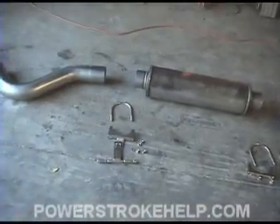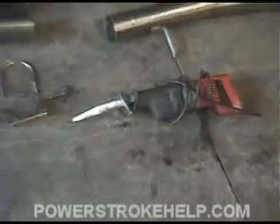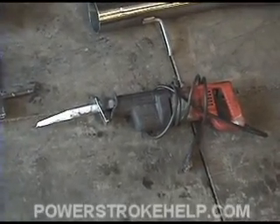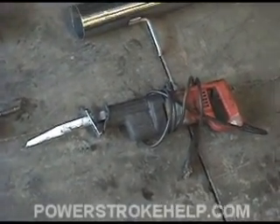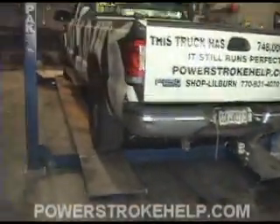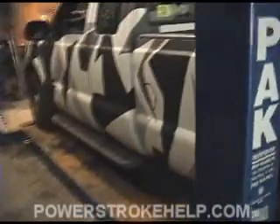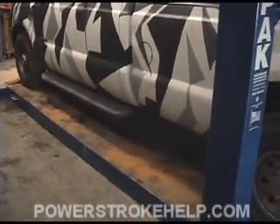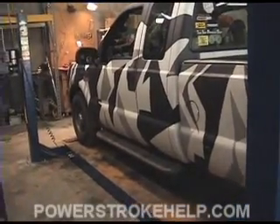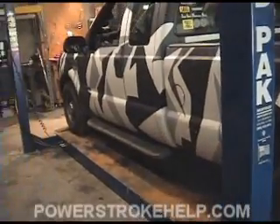Other than basic hand tools, the only other thing you're really going to need to install this is a good sawzall. The sawzall is crucial for the removal of the old exhaust system. And a lift is an awful nice thing to have — it allows you to get up underneath and work safely without fear of the vehicle dropping on you. I do not recommend trying to do this type of project out in the dirt laying on your back. It's very, very difficult.